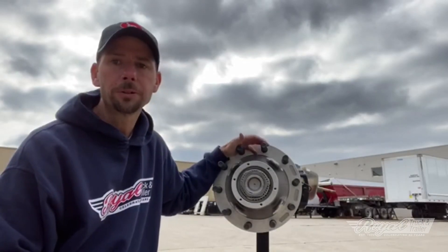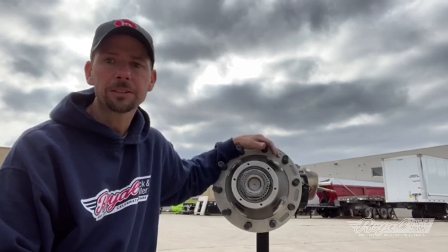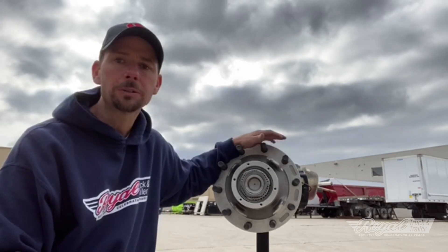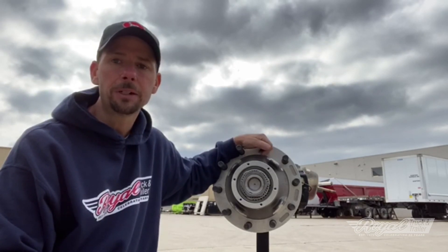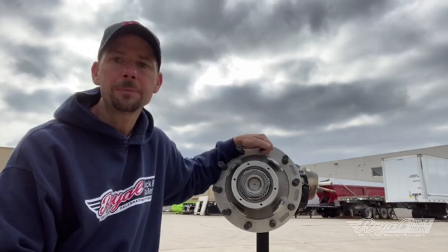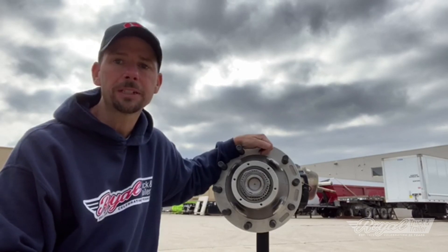I hope you enjoyed this video on the Zip Torque nut. If you'd like to see more videos like this on products of our industry, please subscribe to our YouTube channel. We'll also link the part numbers for the Zip Torque nuts common to steer axles, trailer axles, and drive axles. If you have any comments or suggestions for future videos, we'd love to hear from you — please leave those in the comments below.